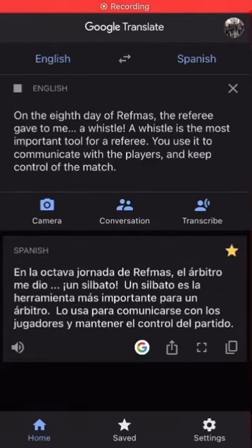On the eighth day of Refmas, the referee gave to me a whistle. A whistle is the most important tool for a referee. You use it to communicate with the players and keep control of the match.